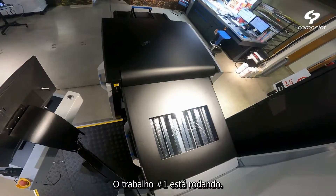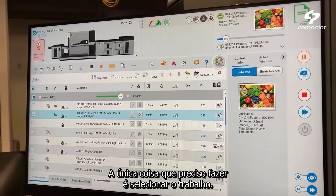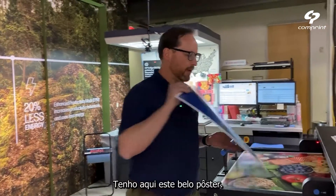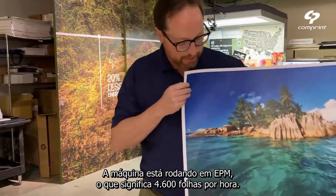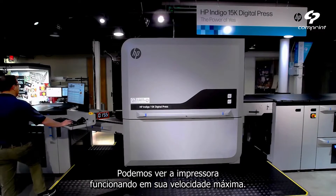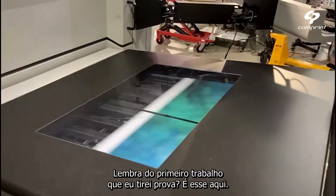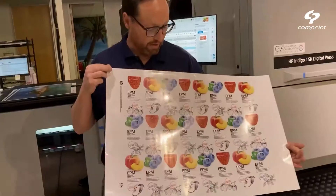I have job number one running. I want to proof job number two — the only thing I need to do is select the job, click here, and proof. Here we go. What I have here is a very nice poster. This is running EPM, which means 4,600 sheets an hour. You can see the press is running at maximum speed. This is EPM — remember that first job I proofed? That's the job — 4,600 sheets an hour.